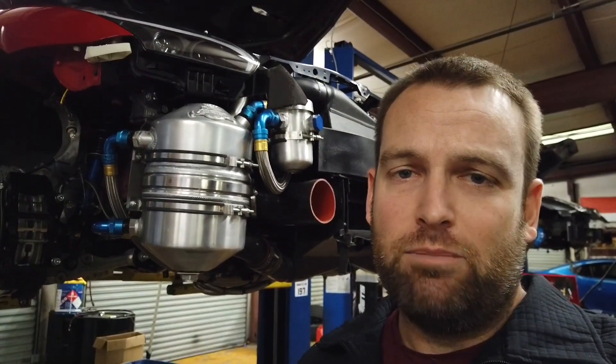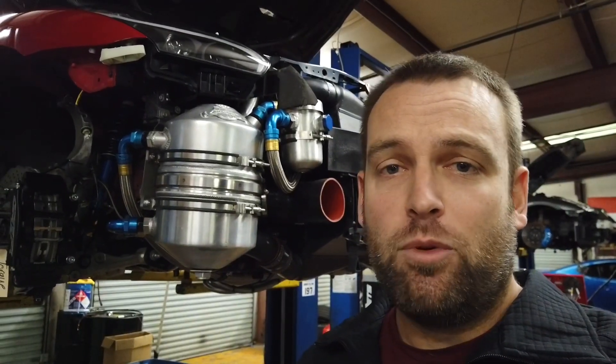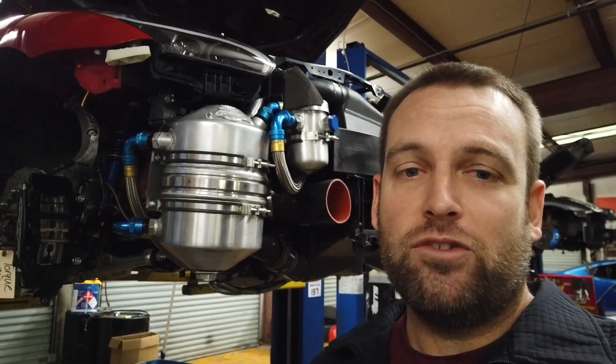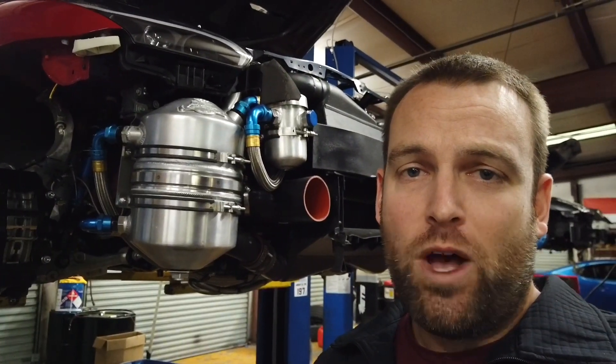With this system, we get basically 100 psi or better oil pressure throughout the entire pull. Basically from the word go, we're making 90 to 110 pounds of oil pressure, and it holds steady through every single gear — and this is why.